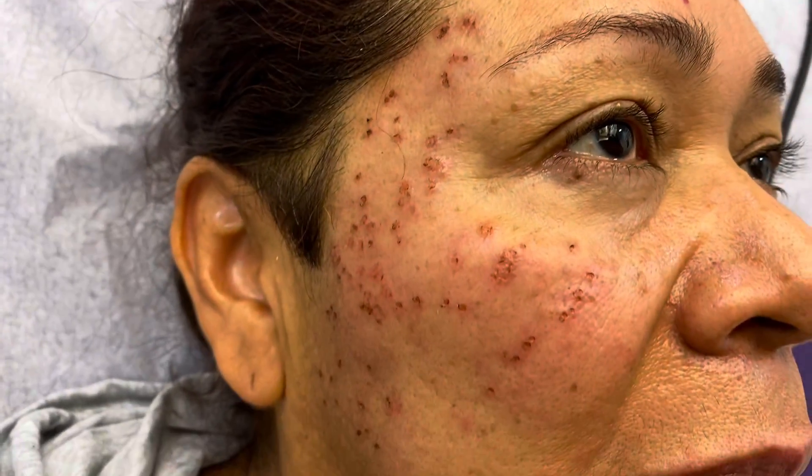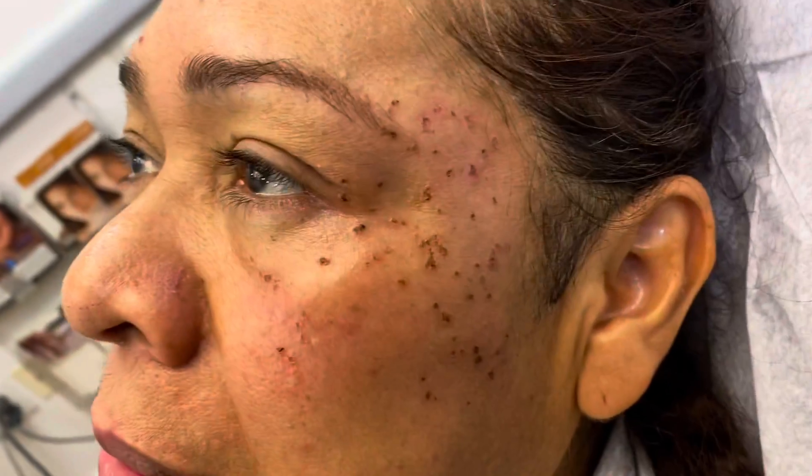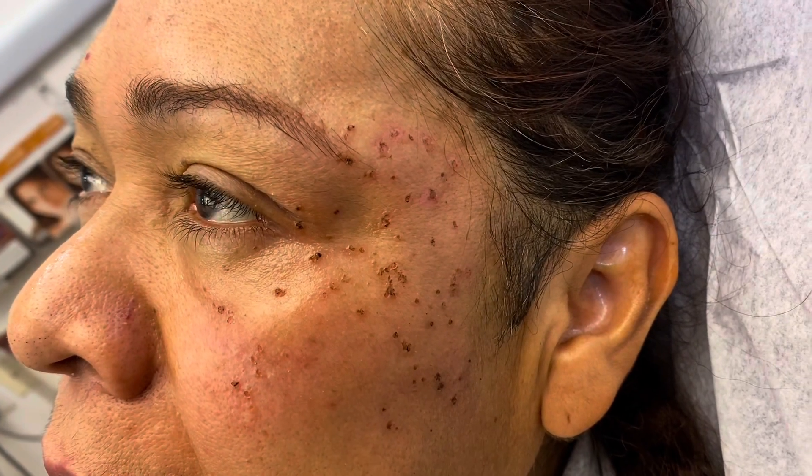Okay, this is right after the procedure. It looks a little bit red and inflamed. This is what it looks like on the other side. That's how she goes home — within a week it's all going to be gone. I'll give you instructions on how to take care of this. Thank you for watching!